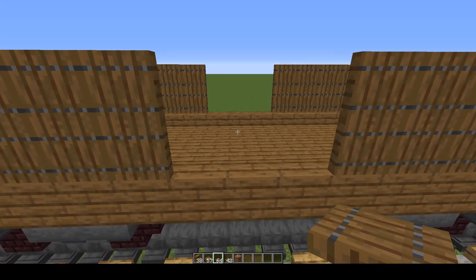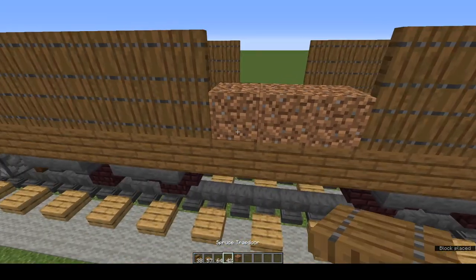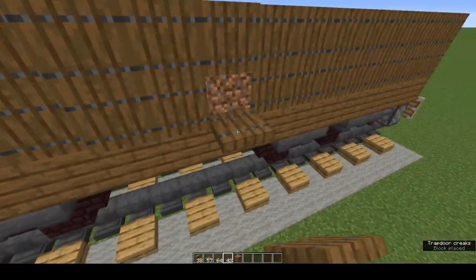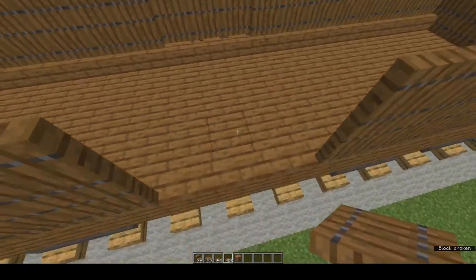These gaps in the middle — they're for doors. You need three waste blocks, then place trapdoors: one, two, three for the first row, and a second row on top. And there's your doors. Get rid of the waste blocks. Repeat on the other side.